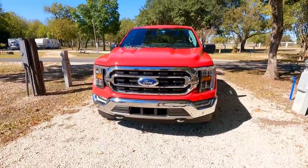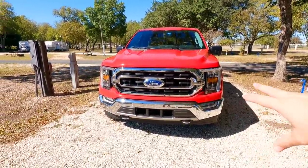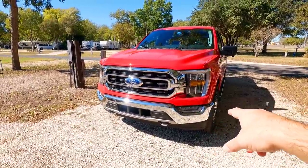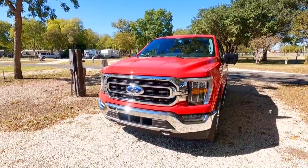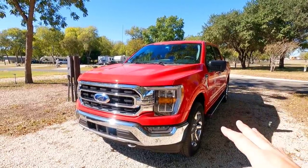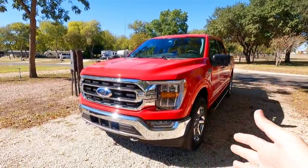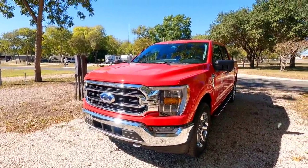One thing that looks super sharp about the front end — and it is a departure from the previous model — is how the fog lights are better incorporated into the bumper. They look fantastic, especially with the LED accent light below that follows the upper LED accent light all the way around into the bumper area. This is an XLT truck, so even without the full LED lighting package, it has a very attractive front headlight package. Most people probably couldn't distinguish between this and a Platinum or King Ranch in terms of the headlights themselves.